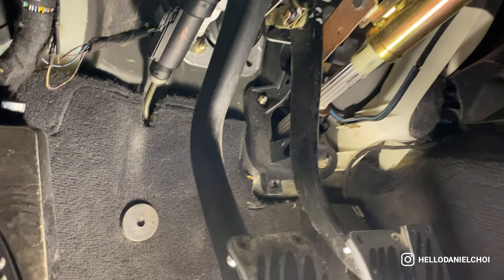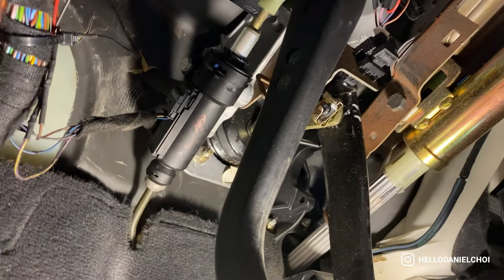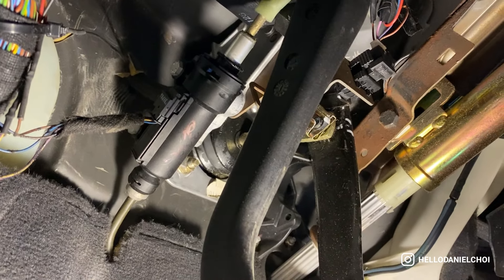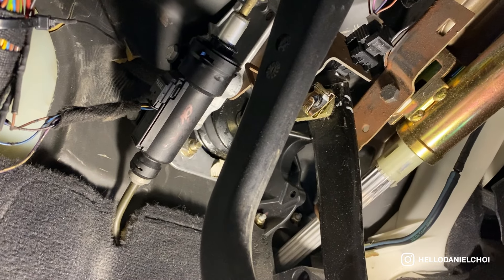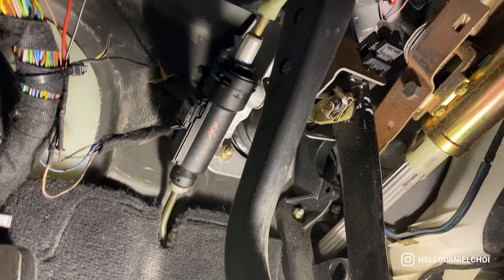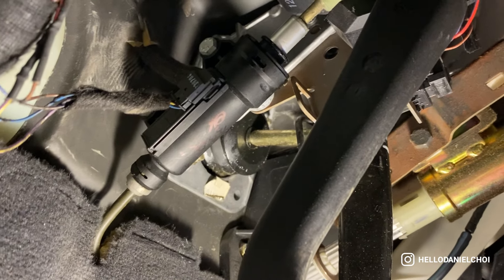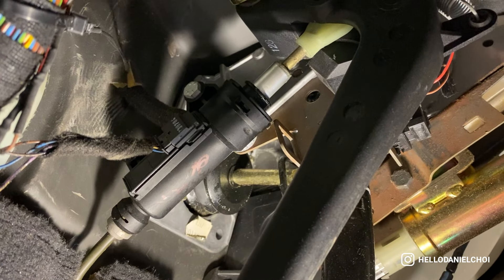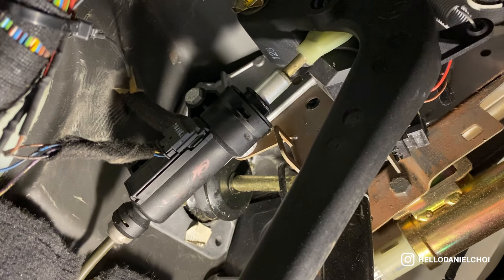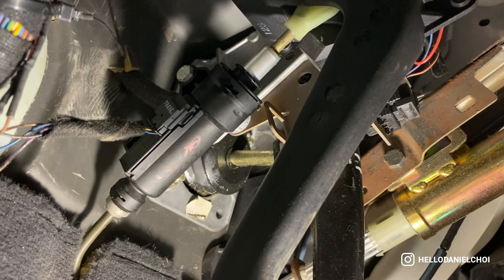Now that I got that plastic piece out, here comes our part. There's a clip up there that I need to unclip, two 10mm bolts I believe. I also have to unclip the spring and a release nut of some sort that hooks onto the master cylinder. I'm going to give that a shot — hopefully I can get this done.